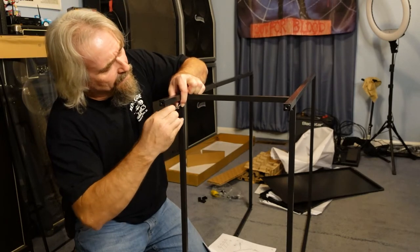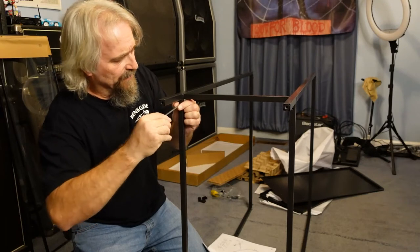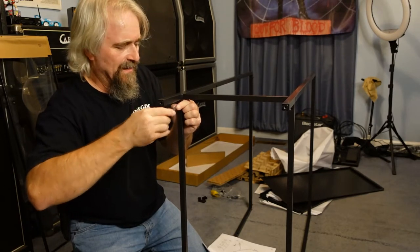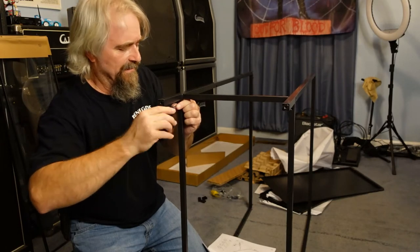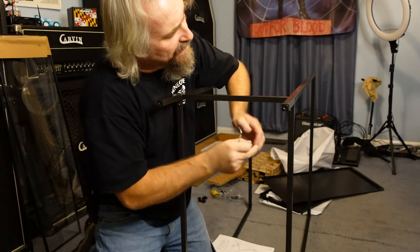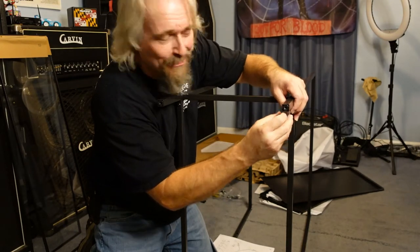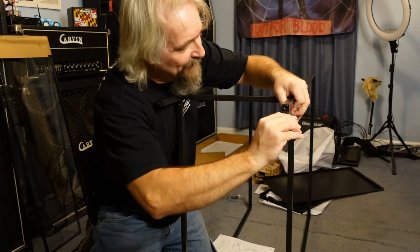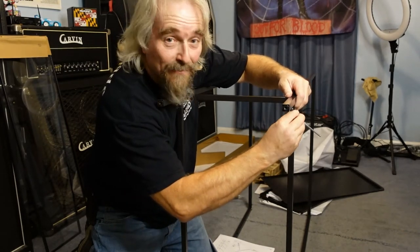Run all these bolts in, same as before. Wish I would have grabbed a real tool because this thing sucks. Snug them up - not too tight, you don't want to over-torque it. It's kind of weird - screws go in this way and screws go up through the bottom. You've got to pay attention to the direction of the screws going in different directions from top to bottom. As you can see, this is just about a direct fit for the 412 cab I'm going to be pulling out. Ted Nugent poster's staying - young kid growing up in the 70s, Ted Nugent was the shit.